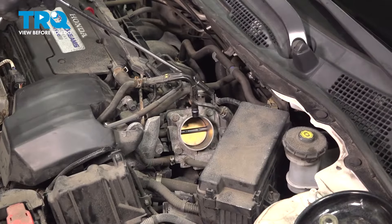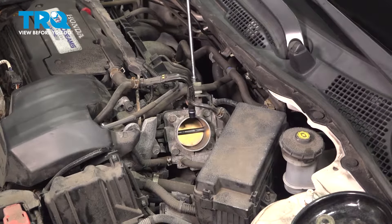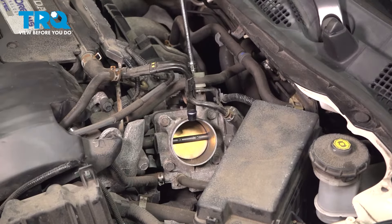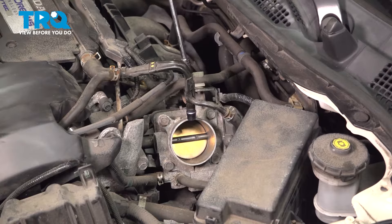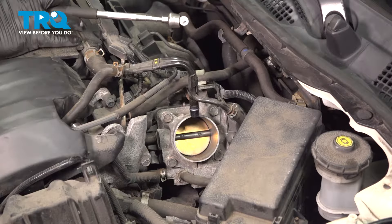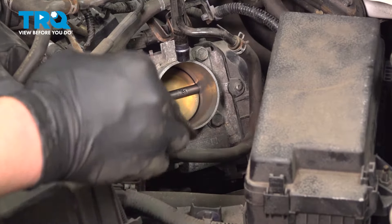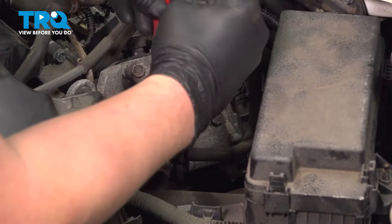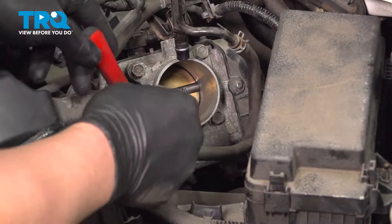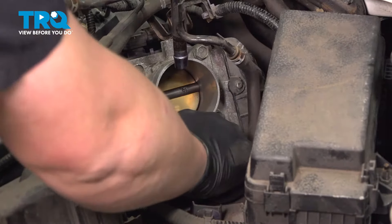There's a 10-millimeter bolt holding this bracket to the throttle body — we're going to remove that. Then remove the clamp for this hose: squeeze it and pull it back.